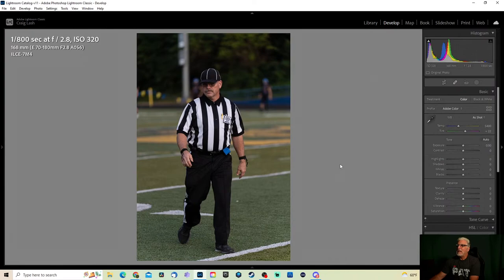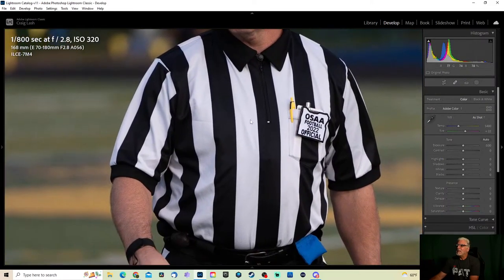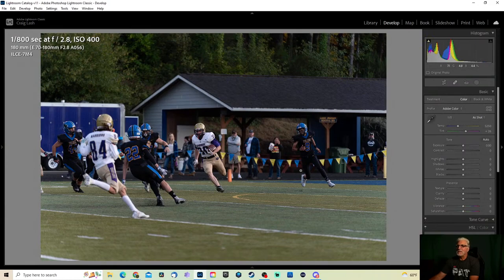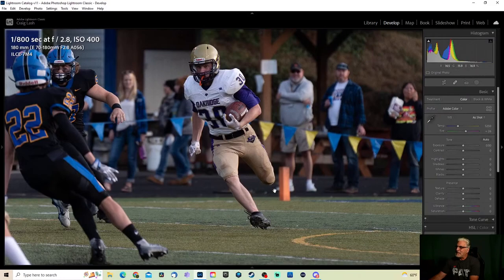I like to take photos of the officials because they don't get much love. I was once an official for about 10 years, so I'll take some of these and send them to the officials association. For some reason I forgot to move the shutter speed up to 1/1000th of a second, but I catch it a little later. Not a great image — my problem with this is he's missing part of his leg, which makes the photo look a little weird.